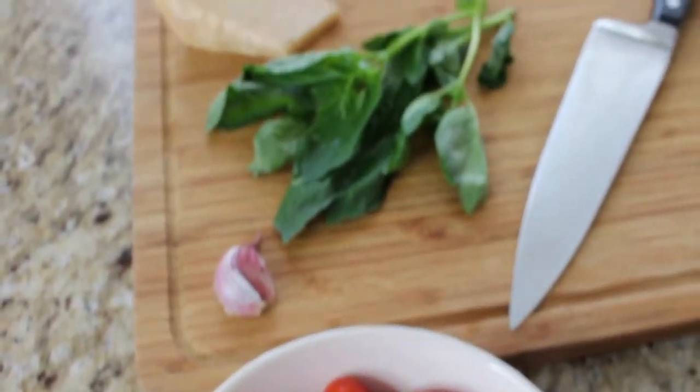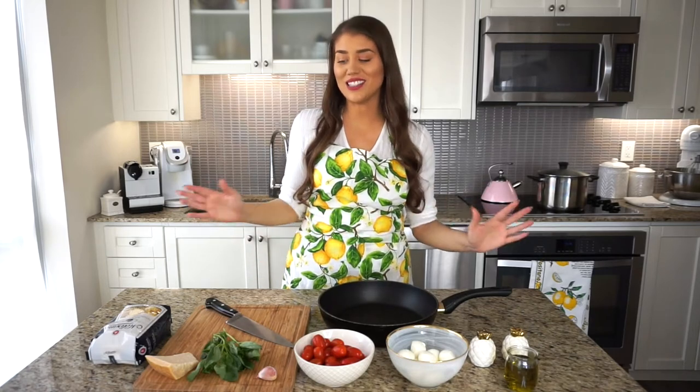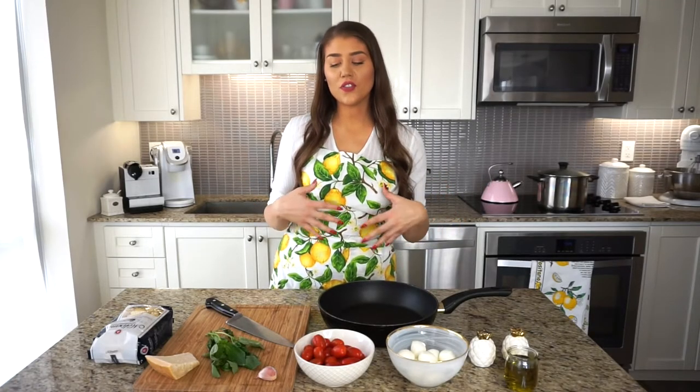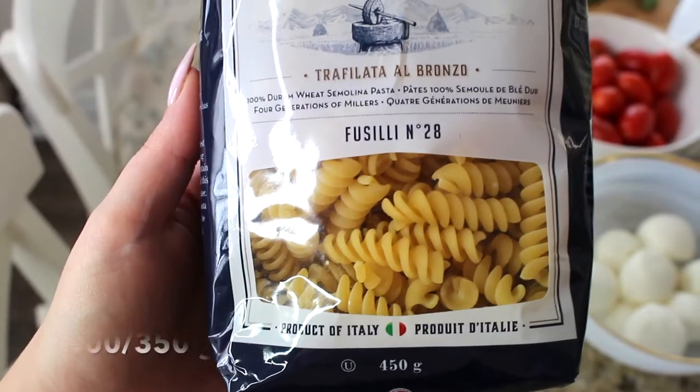You can use any type of pasta you'd like, and all you need are a couple of simple ingredients and you're that much closer to making this delicious, easy pasta dish, perfect for spring or summertime when these ingredients are very fresh and seasonal. I'm going to make a serving for about two to three people, and I won't be using the entire pack of pasta — just a little bit more than half.